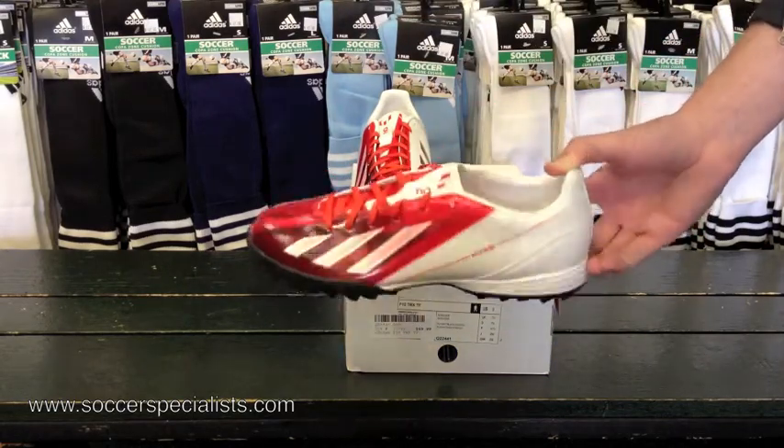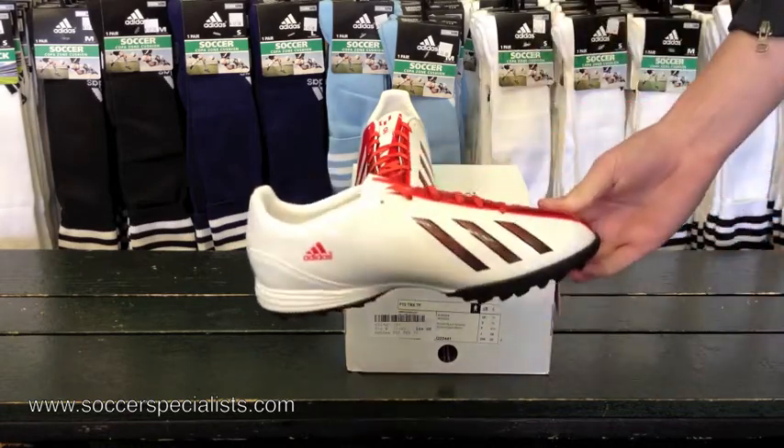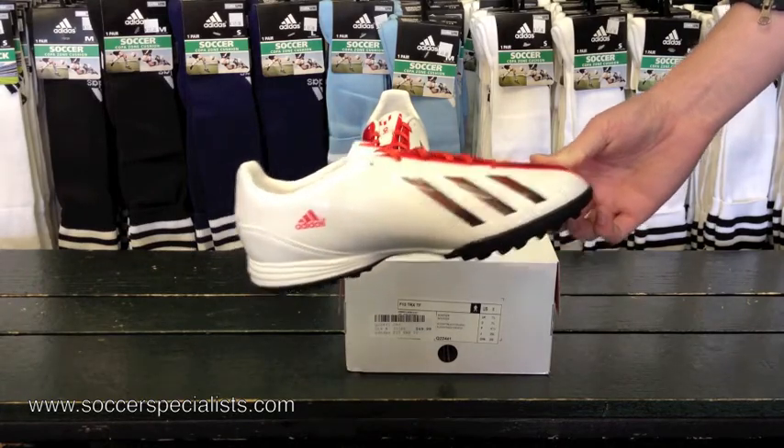But other than that, the shoe is just going to be the same as other F10 turf shoes as far as the build and materials used. I'll just let you take a look at the shoe as a whole.